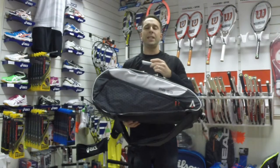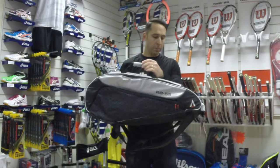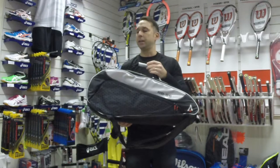Hi, I'm Paul from PGH Sports, the leading online racket specialist, and today I'm taking a look at the Caracal RB55 racquet bag.